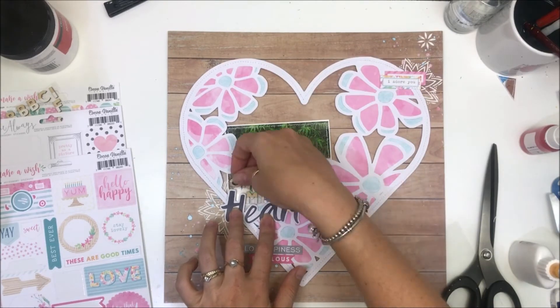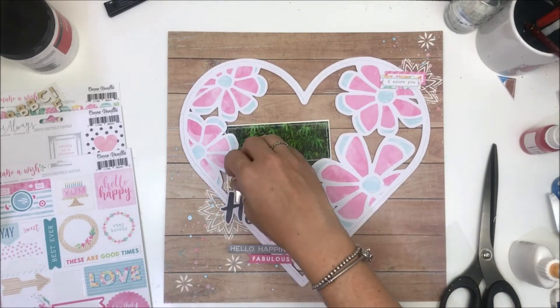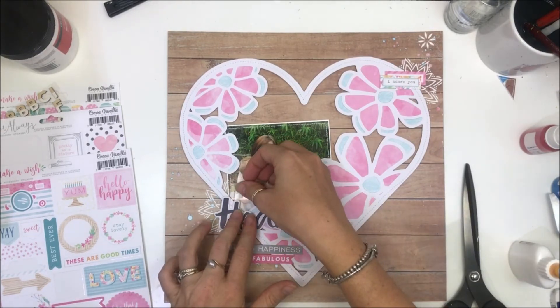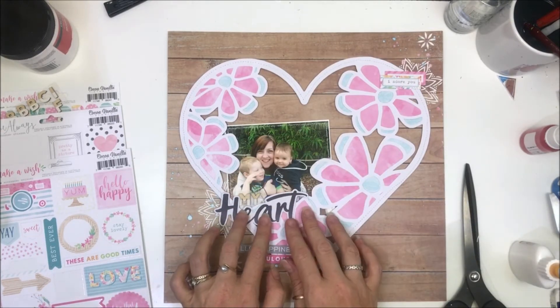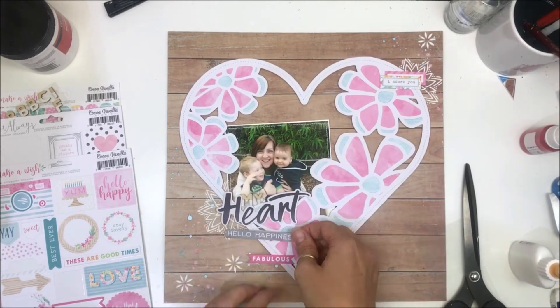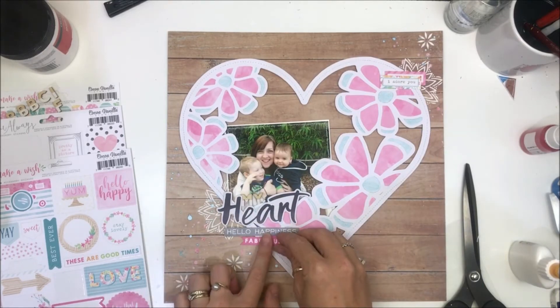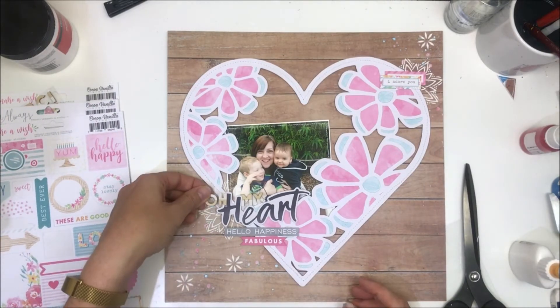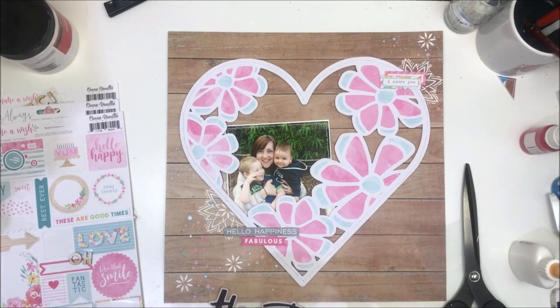I was like, maybe I can tuck my title in here — yes, I like that. I'm being really aware of where there's open spaces. I had half of the photo behind the O and half of the background pattern paper behind the O and I wasn't real keen on that look.